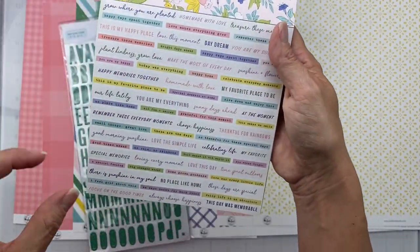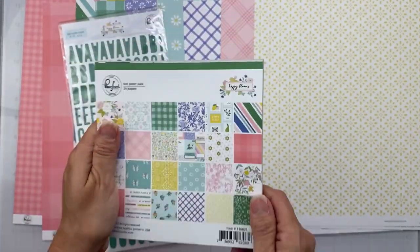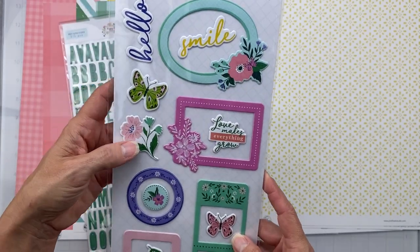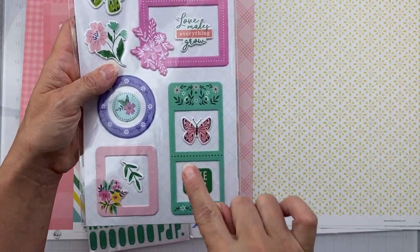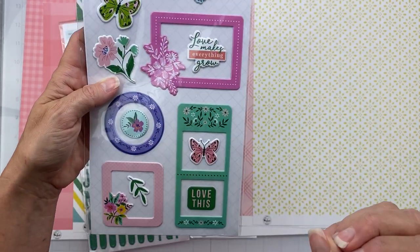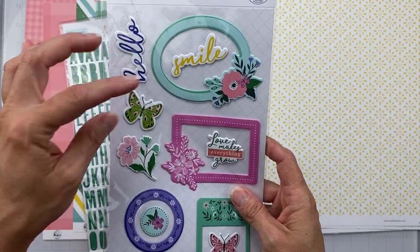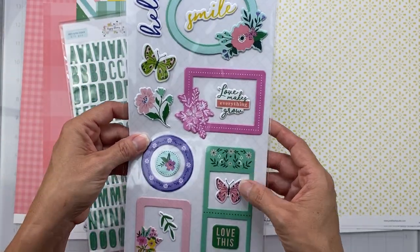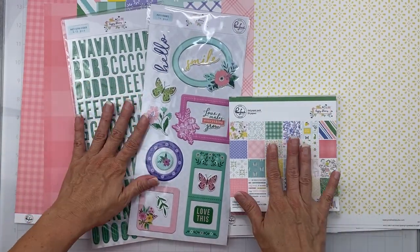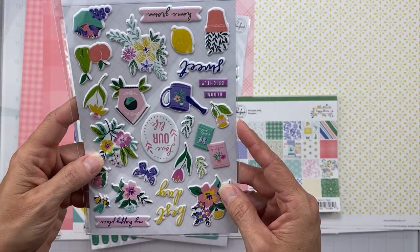Oh look at this tiny words — you can cut these apart and have great little itty bitty word sentiments. That is my mini paper pad. I did get the puffy frames, and what I like about these is we have frames, but there are also sentiments and little pieces that are puffy with words and butterflies — not just frames. They're called puffy frames but there's some good stuff in there as well. I was also able to score the puffy stickers.